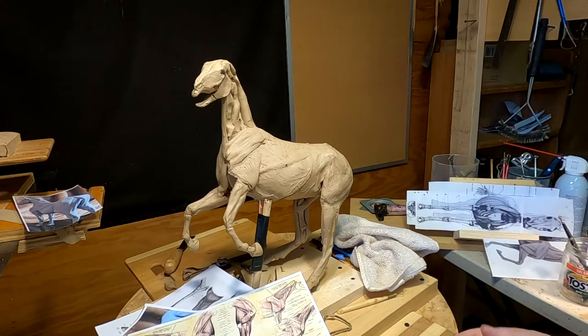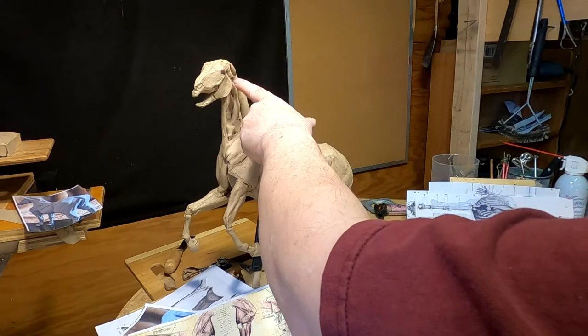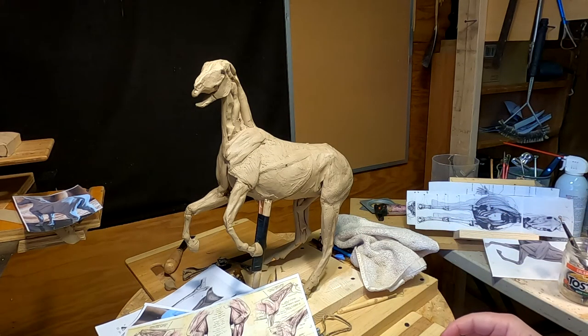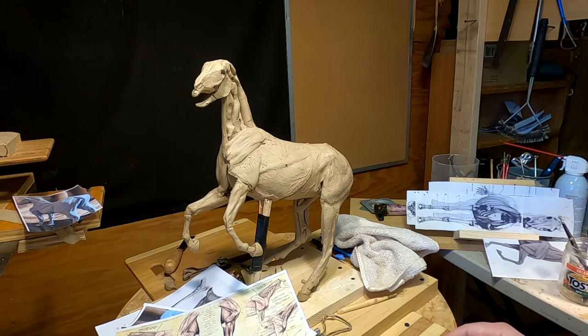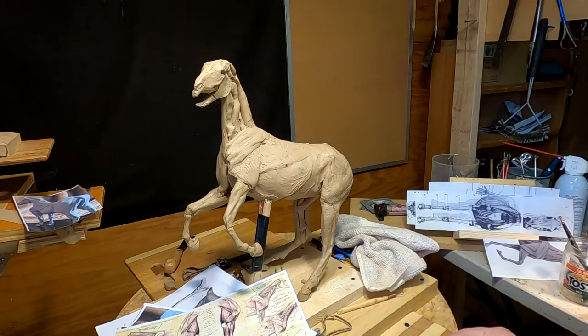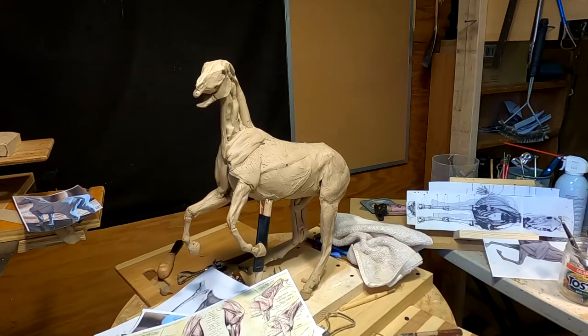When I get this neck and shoulder done, I'll cut the head off the horse and mount it onto my jig and work on the head of the horse. That's probably gonna be the last of what I do before I add the man back on. I'm gonna have to finish off these legs of course, but one step at a time.